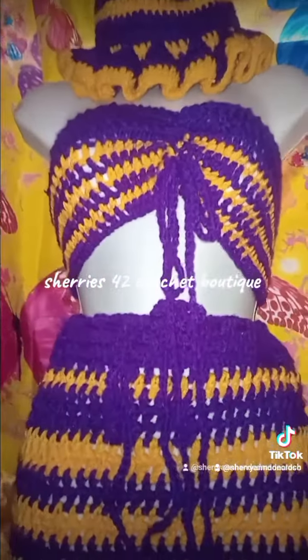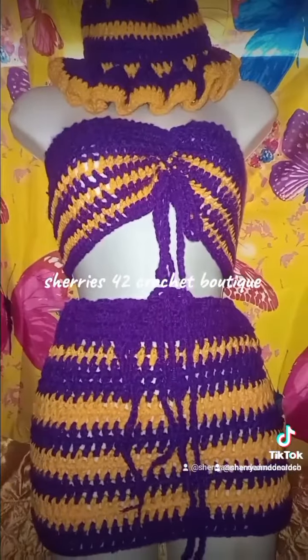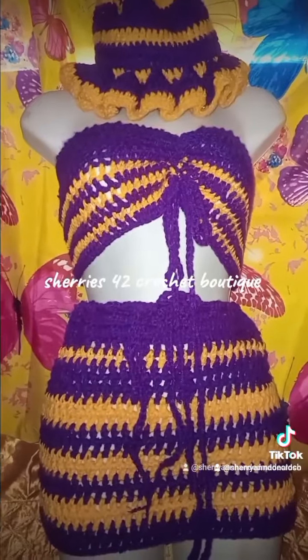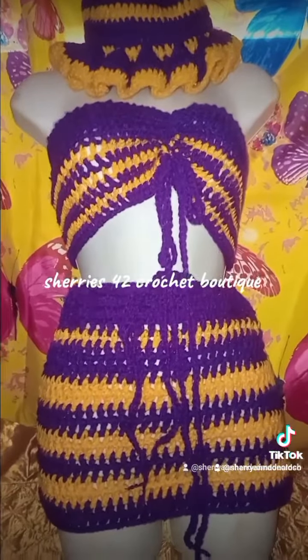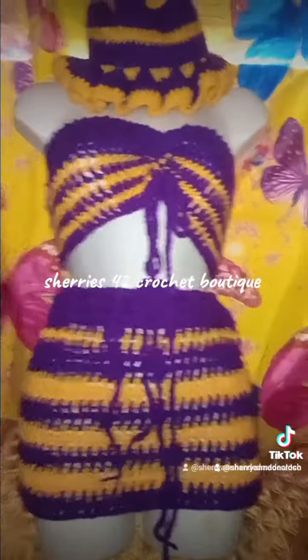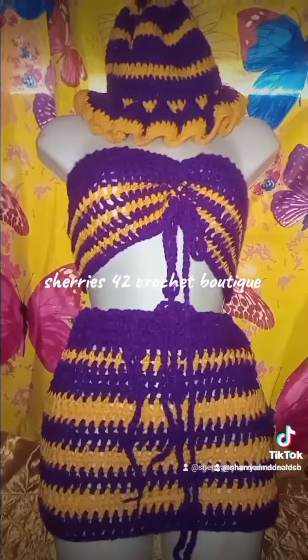I hope you all are having a blessed day. Please remember to follow me at Sherry's 42 Crochet, or Sherry and Dollinson — that's the Instagram page. Sherry and Handmade Crochet and Sherry and Dollinson for TikTok. Remember I am still taking orders. I hope you all have a blessed and Happy Sabbath for those who worship on Saturday.